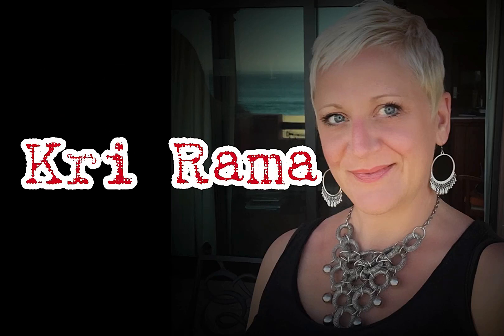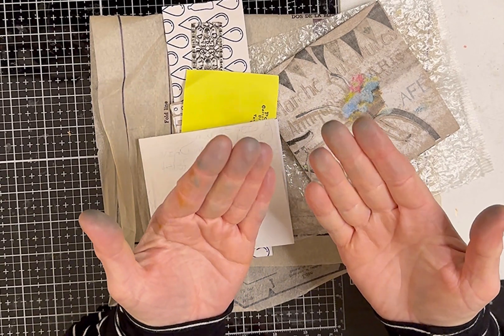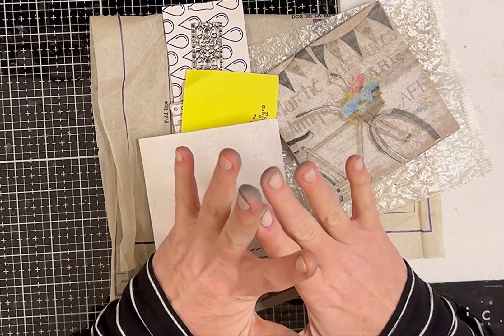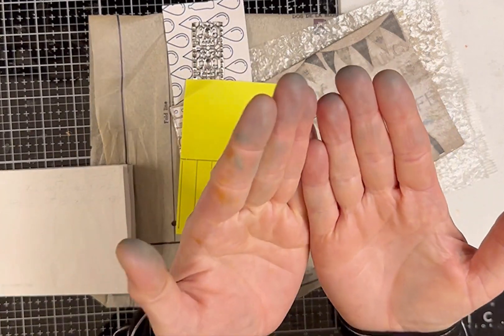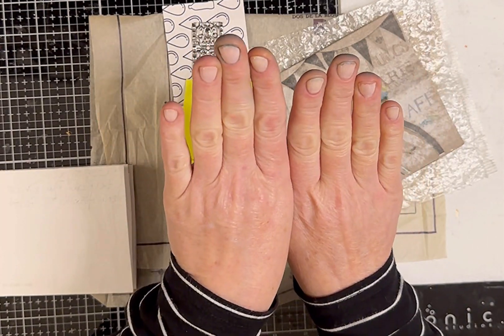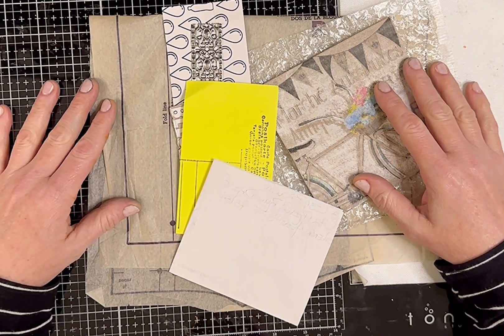Welcome back everybody, it's Kree Rama from Junk Journal Divas. I have been dyeing papers non-stop for weeks now, so excuse my hands — this is after scrubbing and scrubbing. I decided to take a little break and sit down and have some fun.